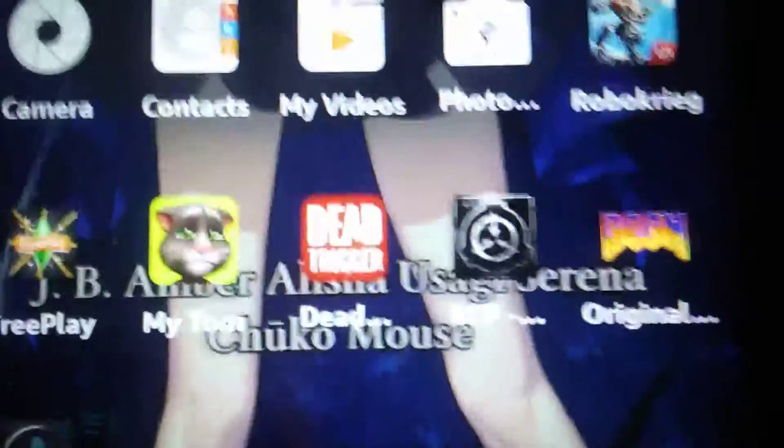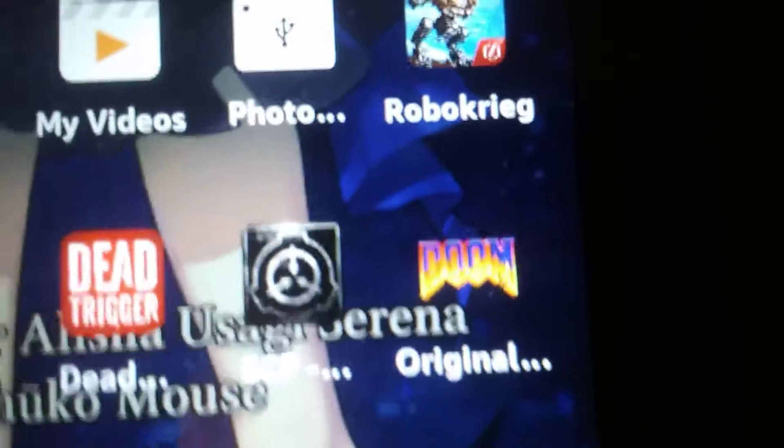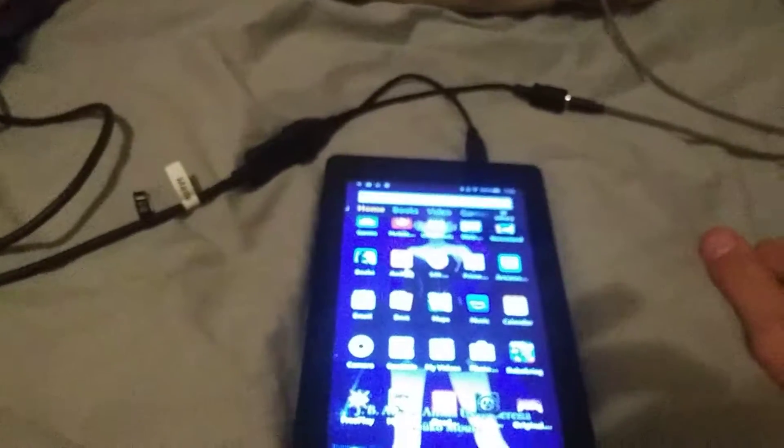I think we're connected. I've got Dead Trigger, SCP Containment Breach, and original Doom. Let me know down in the comments if you want me to bring up the other games.